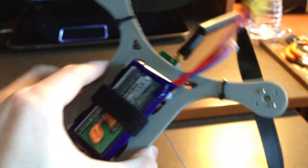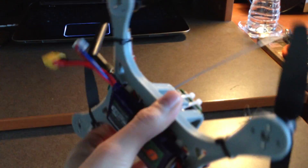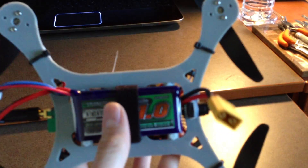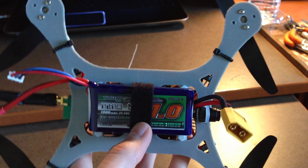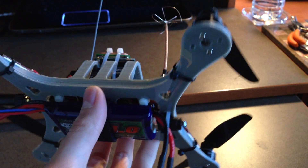This entire system is powered by a 1000mAh Turnigy Nanotech battery with a 25C discharge rating. You'll get about 8.5 minutes of flight time.